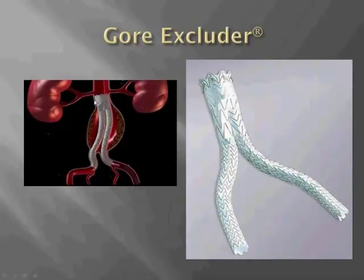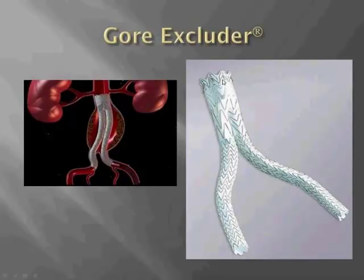The Gore endograft, or the Gore Excluder, is a completely infrarenal device — there is no suprarenal stent. It's based on a nitinol stent. Proximal active fixation is through hooks at the top of the graft, which are within the proximal seal zone. Similar to the Cook endograft, the Gore endograft requires 15 millimeters of proximal neck and up to 60 degrees of angulation, and can be delivered through an 18 French outer diameter sheath.